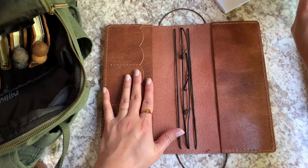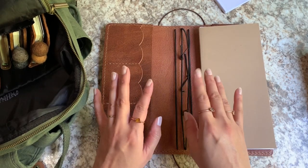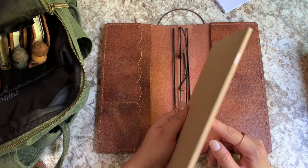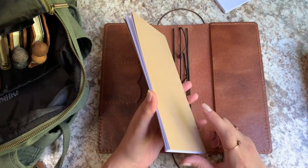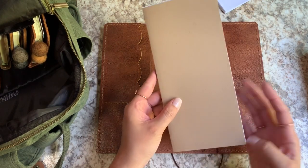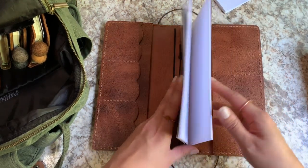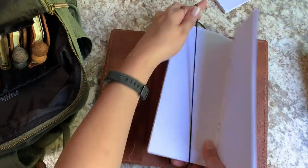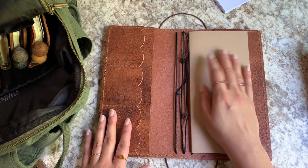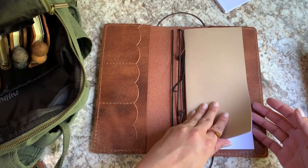I'll explain how I'm using this as a finance TN once I get all the inside folders and things sorted out. This was actually a composition size notebook insert from Foxy Fix, because I used to have a composition size TN. What I ended up doing was just cutting it down a little off the top, the bottom, and this edge, and it actually fits perfectly for the dimensions in here. I got to custom make this perfectly and I'm really happy about that. I think I have like six or seven of these composition notebooks, so I'll be able to keep this going for a while.